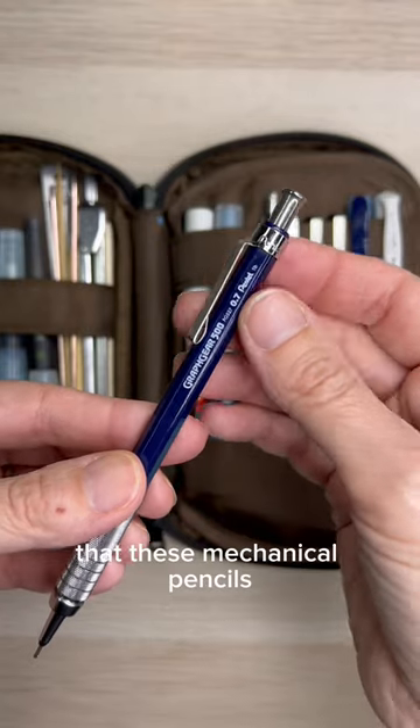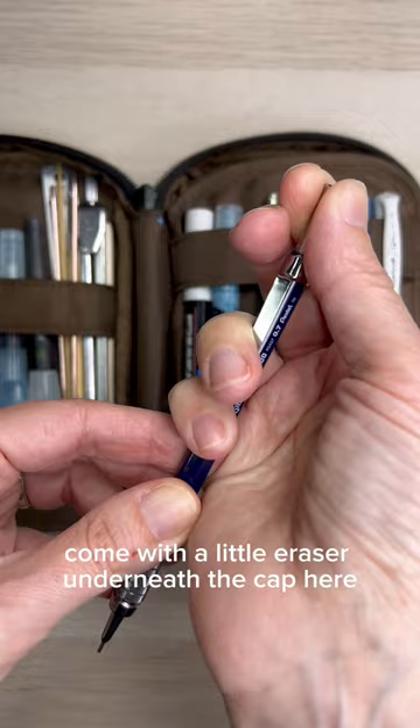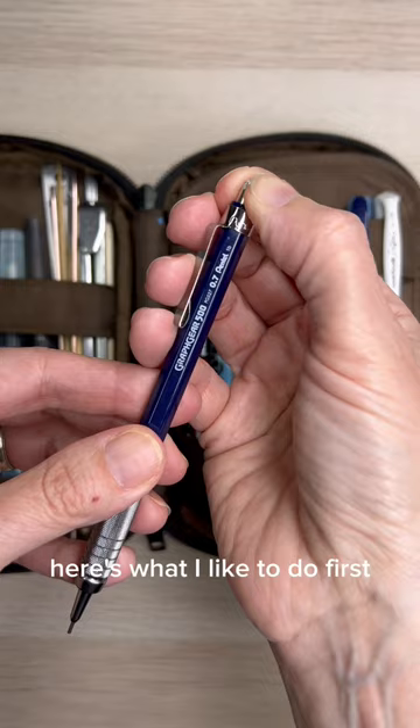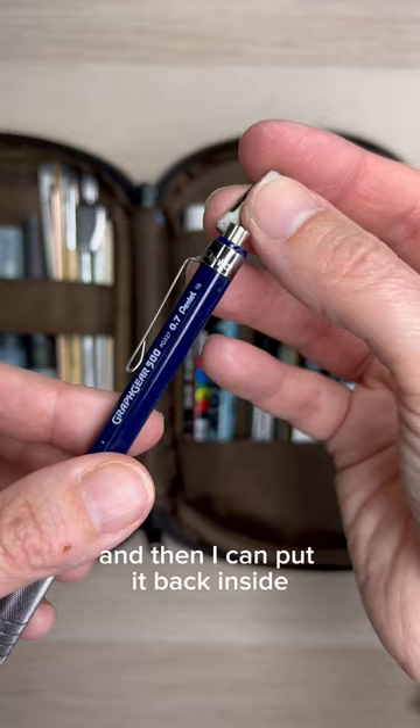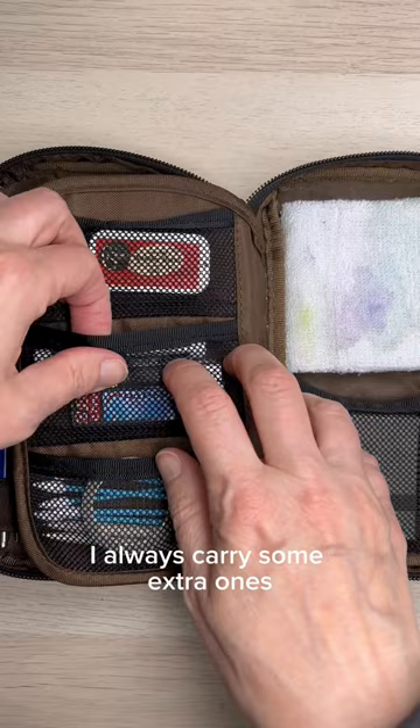You may have already known that these mechanical pencils come with a little eraser underneath the cap, but what you may not have known is that you can replace them. Here's what I like to do: first I pull it out, and often I'll utilize the hole of the eraser. Before I do that, physically push it up a little bit, then put it back inside and get a little bit more use out of it.